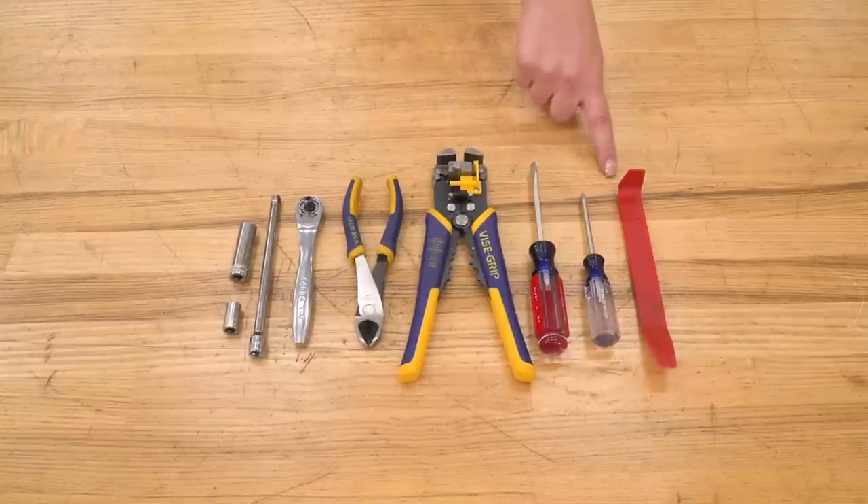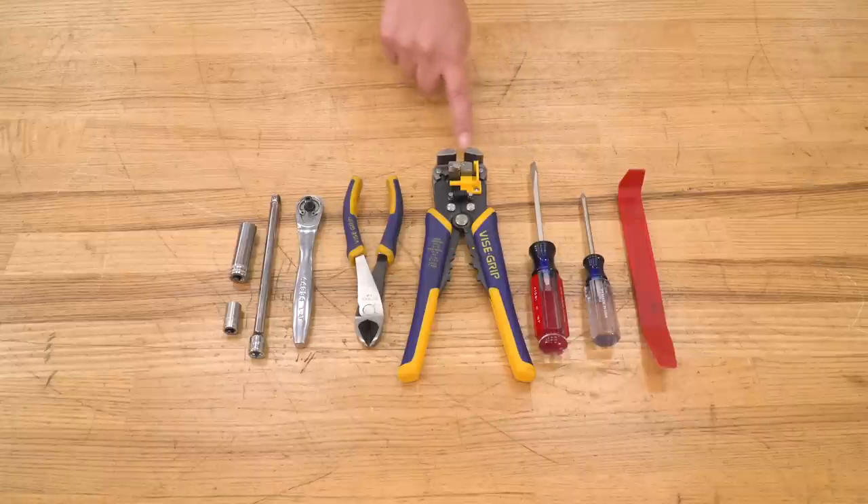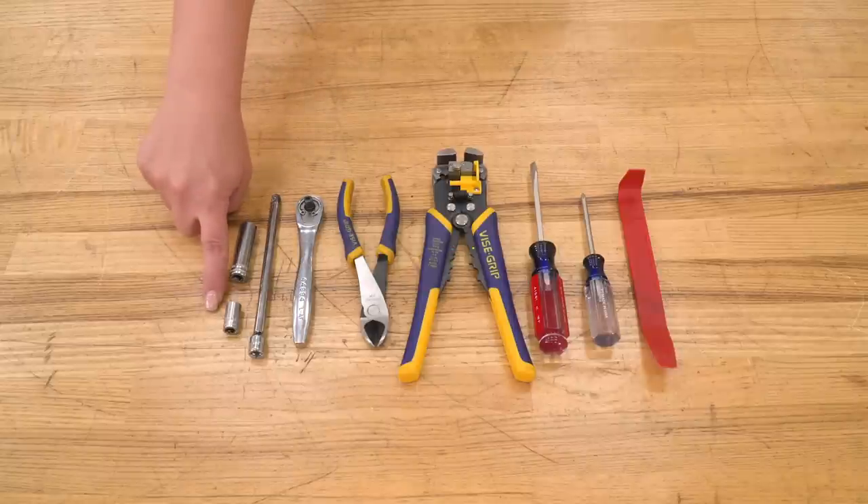The tools that I used for my install were a trim panel removal tool, a Phillips head screwdriver, a flat head screwdriver, a wire tool, a pair of snips, a quarter-inch drive ratchet, an extension, a 10-millimeter socket, and an 8-millimeter socket.